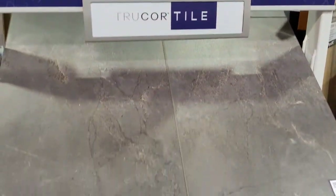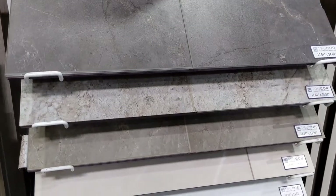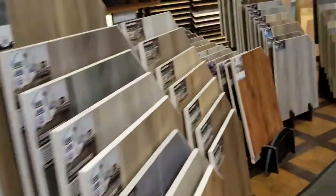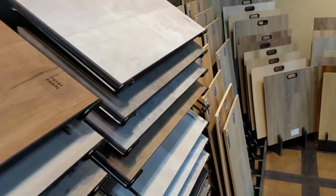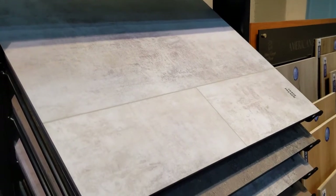Here's the SPC being used to look like tile, but with no grout lines — or not much of a grout line. So you don't have to worry about cleaning your grout. If you like the tile look, you can get it without getting actual tile.